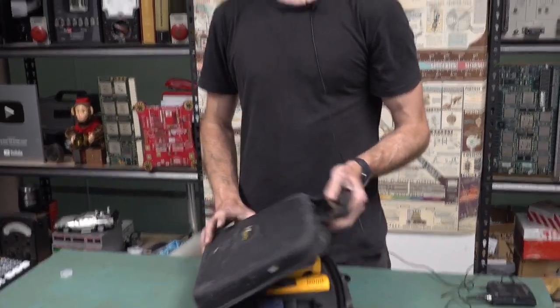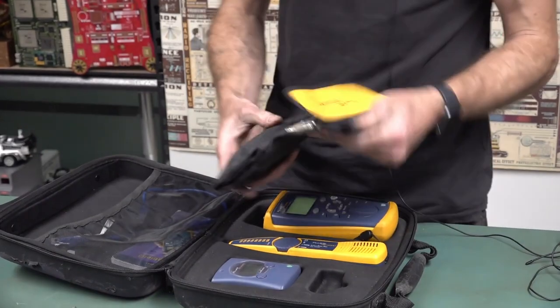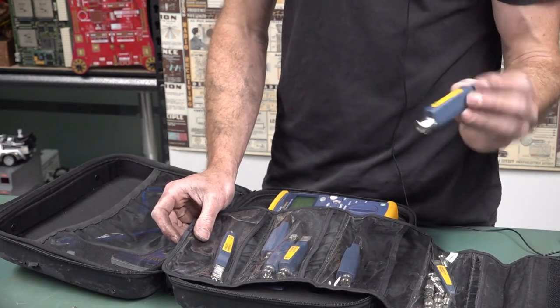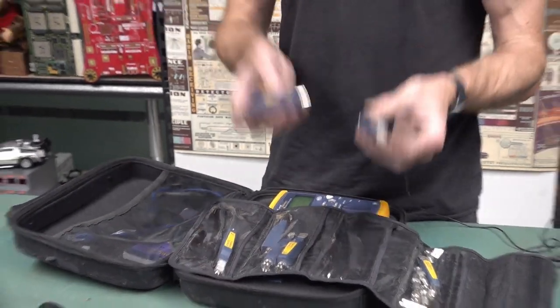Do you reckon it's worth paying for the top brand tool? Always — buy once, cry once. That meter's about three grand with all the different dongles. You can do coax as well — you put all these dongles into the outlets in your installation.